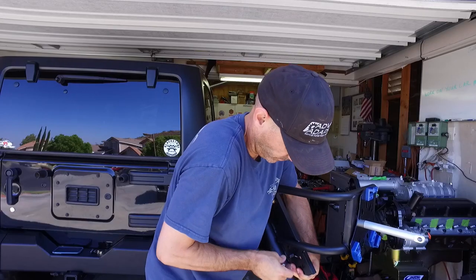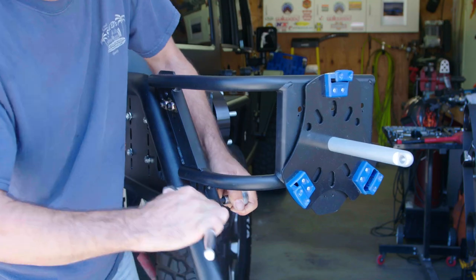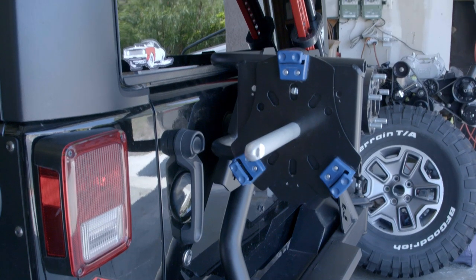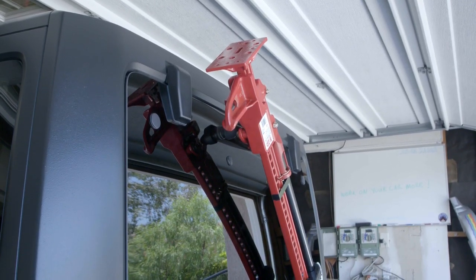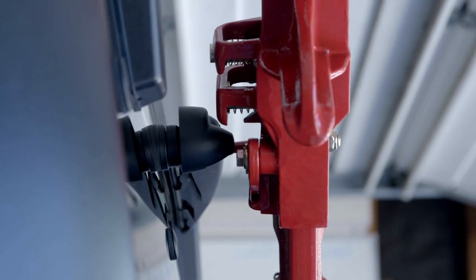Now just buzz the spare tire off and simply attach the side accessory mount where you marked it, and once that's tight, bolt the high-lift jack into its new home. I found that with a hard-top Jeep the jack body rides very close to the back glass and wiper, so I will only mount it up when I'm hitting the trails, or figure out a way to secure it to the spare tire later on.